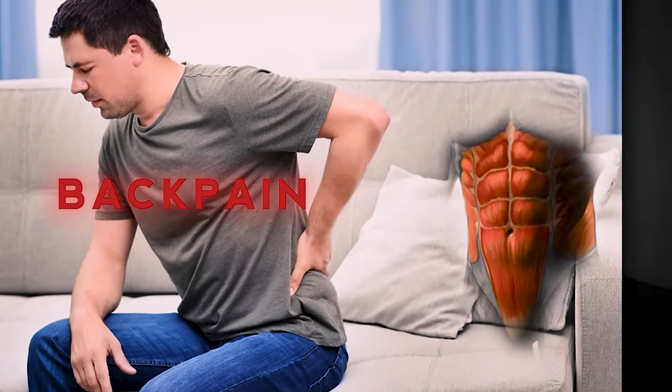Bulletproof your core with this at-home exercise. I know you are tired of feeling like your core isn't strong enough, or maybe it doesn't look the way you want it to — but that's a different discussion for the kitchen. You may have also been told that your back pain is due to a weak core and are dying to feel strong and pain-free again.